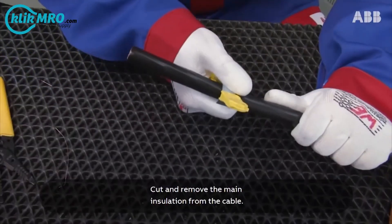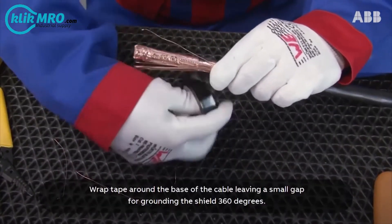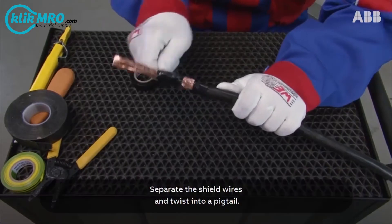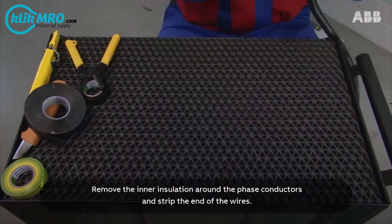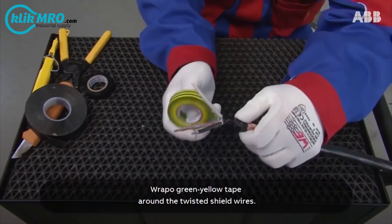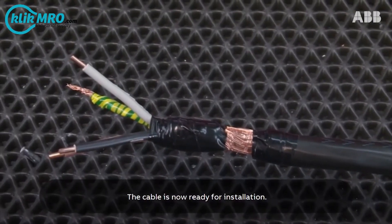Cut and remove the main insulation from the cable. Wrap tape around the base of the cable leaving a small gap for grounding the shield 360 degrees. Separate the shield wires and twist into a pigtail. Remove the inner insulation around the phase conductors and strip the ends of the wires. Wrap green-yellow tape around the twisted shield wires. The cable is now ready for installation.